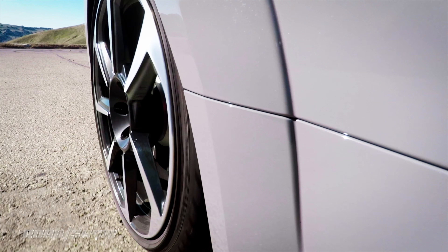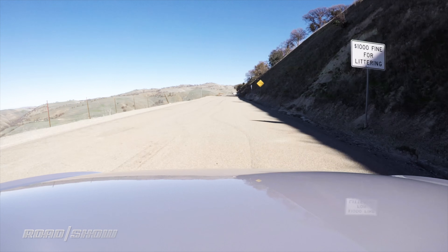There she goes. Ready? One, two, three, launch. Oh my God. 100% torque, 100% power.